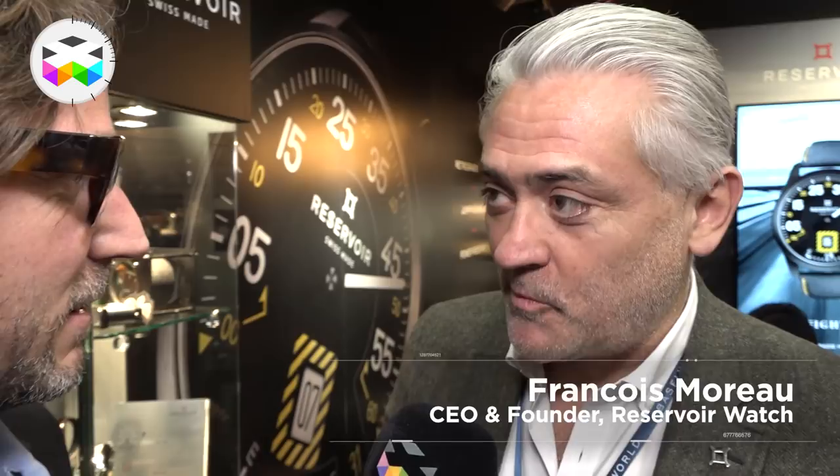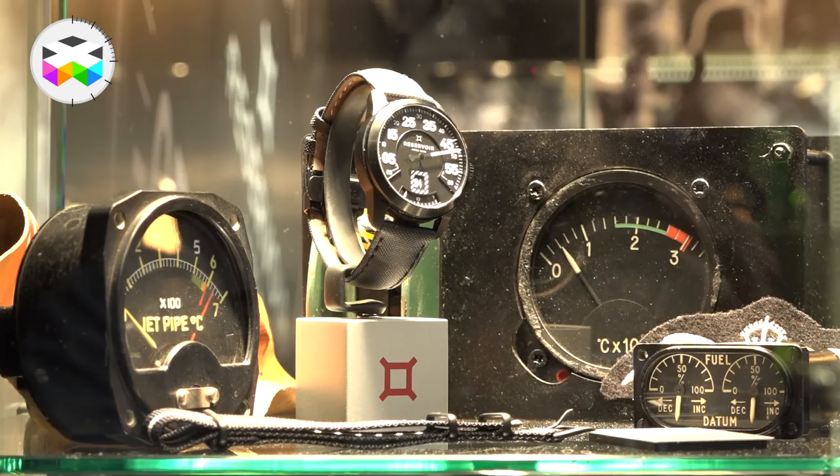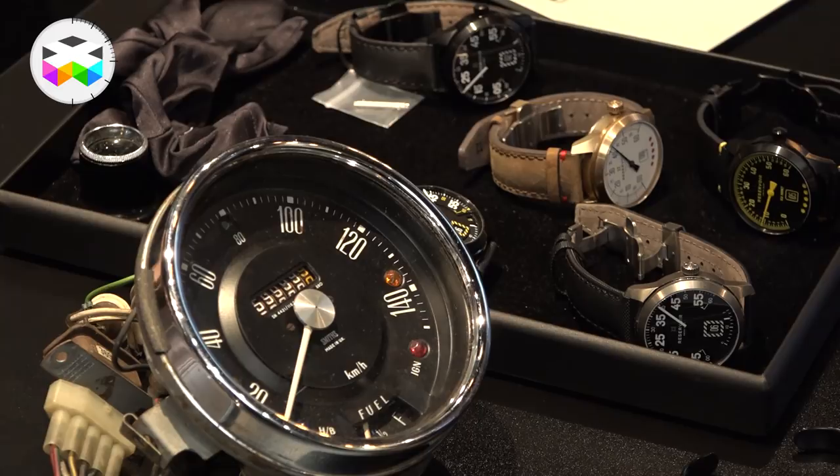It's a new development. We started last year and we are inspired by vintage meters, gauges — anything that reads or gives information in a car, in dashboards, in cockpits, in planes — anything that again gives information.